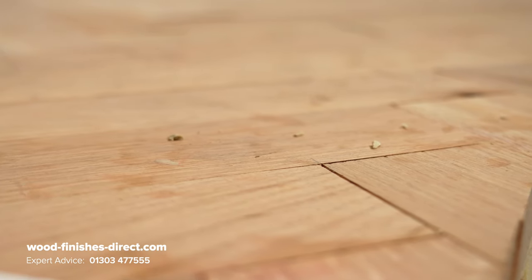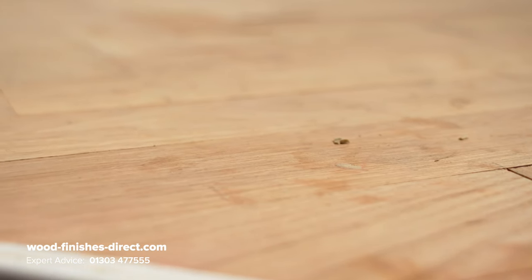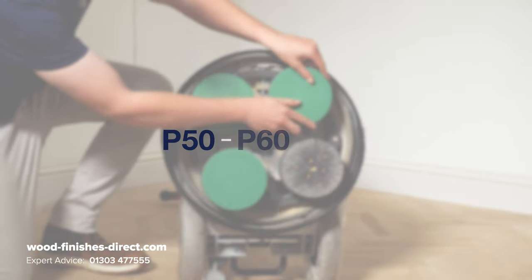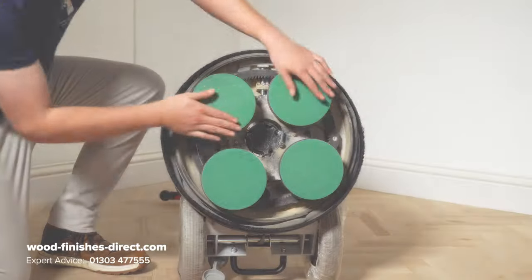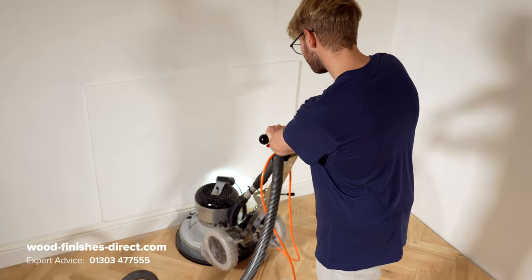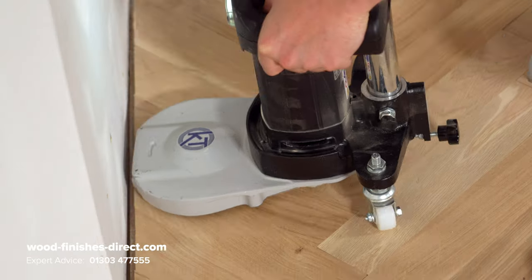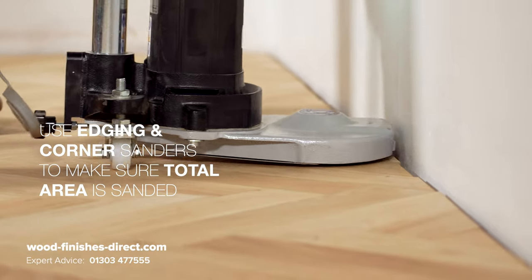The floor needs a good clean and sand in preparation for going over it with Mix & Fill Plus. For sanding this uncoated floor, we're starting with a P50 grit, moving on to a P60 and then a P80. Taking the skirting boards off will always help get a clean, sharp surface. Using an edging and corner sander to do this is always recommended.